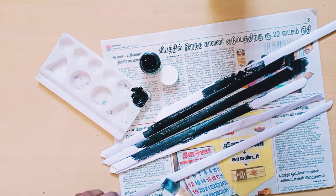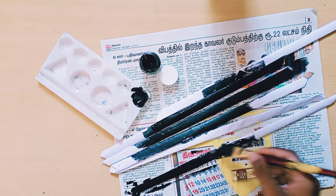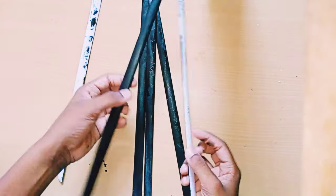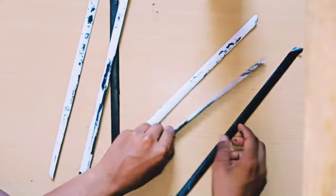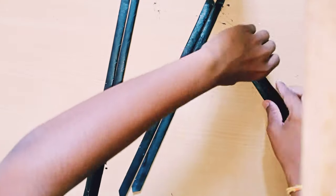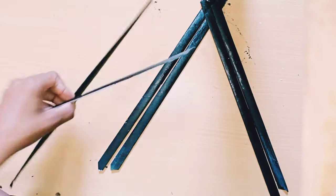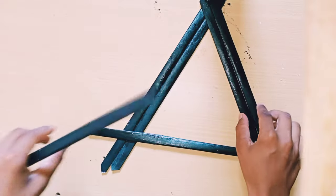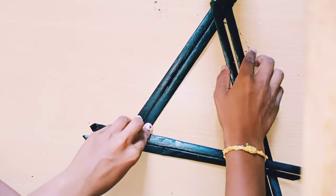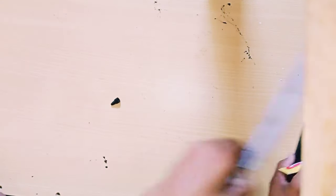I finished all six — see, back side I don't paint, only front side I paint. Now we are going to arrange them in a shape: two, two, and two, making six total, and we are going to stick them in this shape.